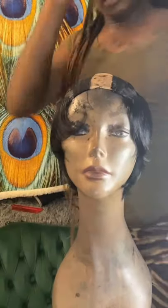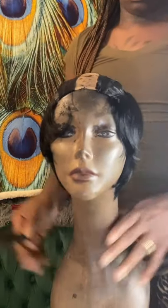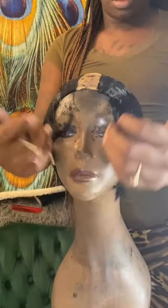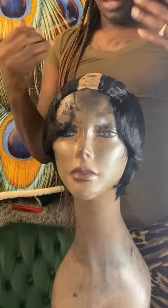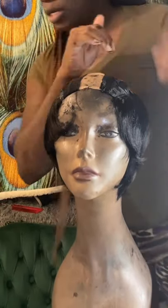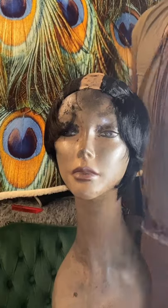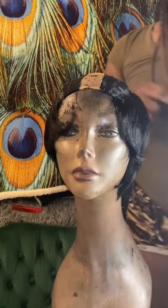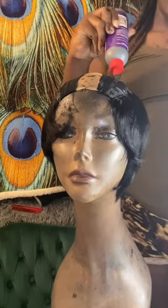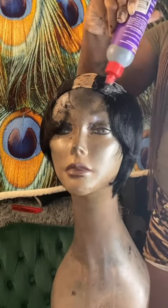When you're doing a pixie cut, you want to leave about this much space for when you're cutting, chopping, and styling — that way you have enough to work with towards the front. I'm going to start bonding more across. I'm kind of using all the hair today because I'm doing a wig, and the mannequin head is a little bit bigger than a human's head, but that's okay.